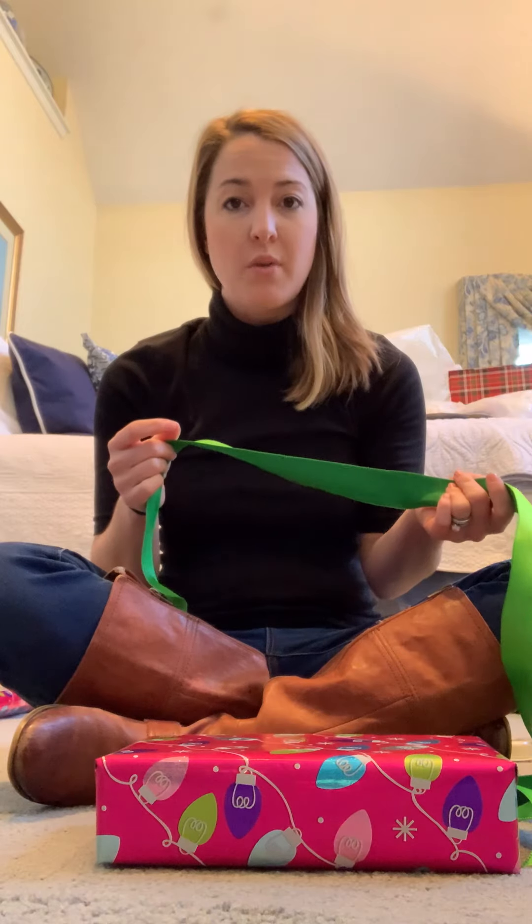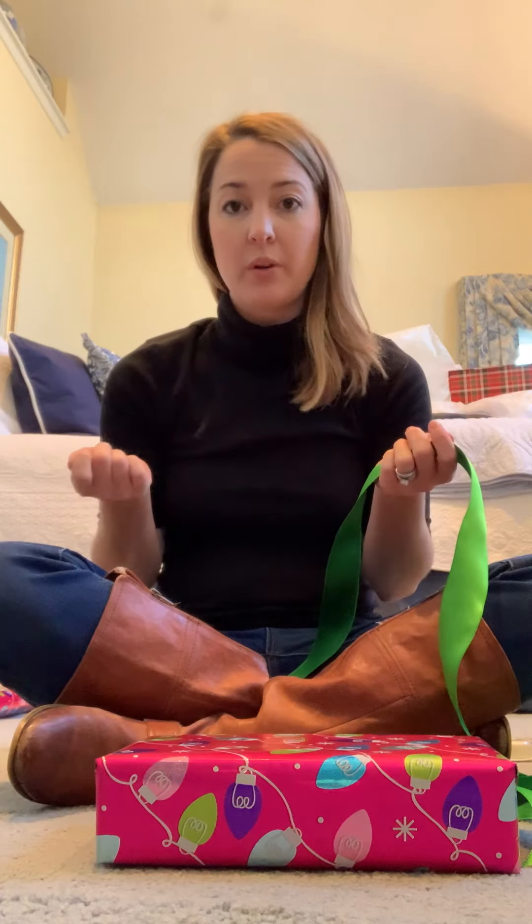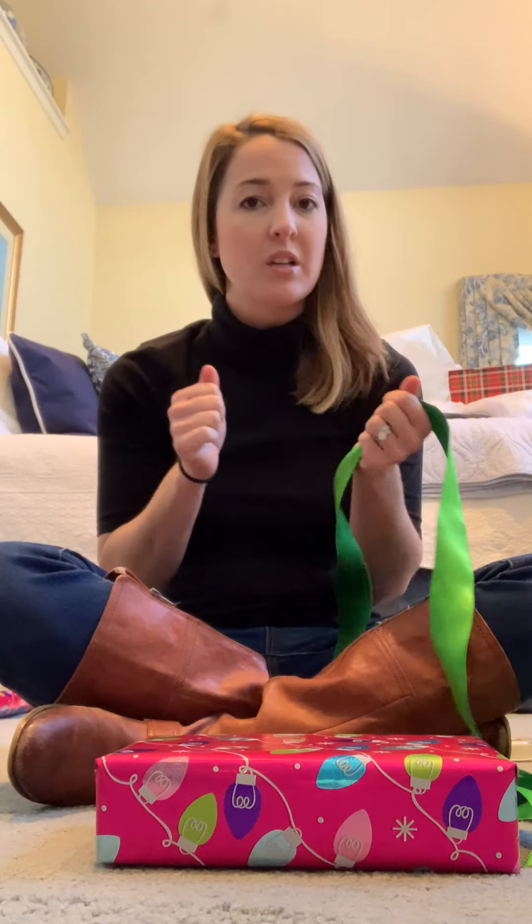A couple reasons why I love it so much. One, it allows the present to lay flat and just looks really pretty. It also allows the person who's receiving the present to open it really easily. You just pull on one side and it unravels so you don't have to use scissors or pull or tug.